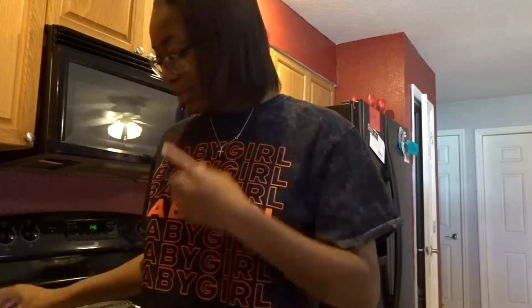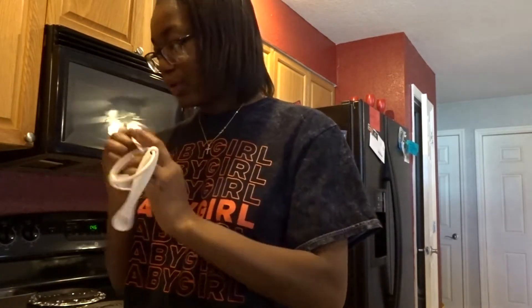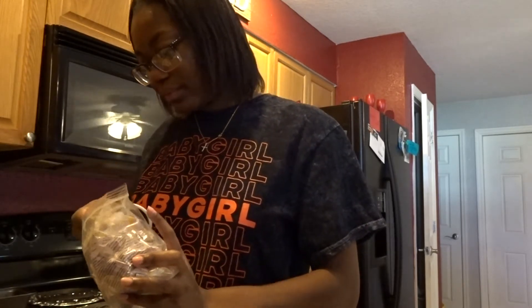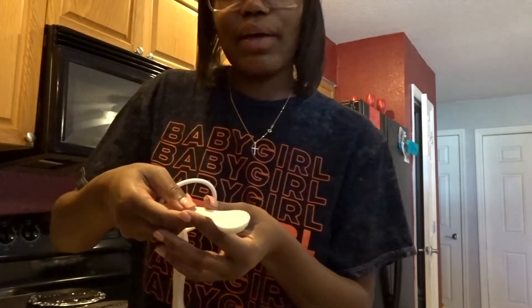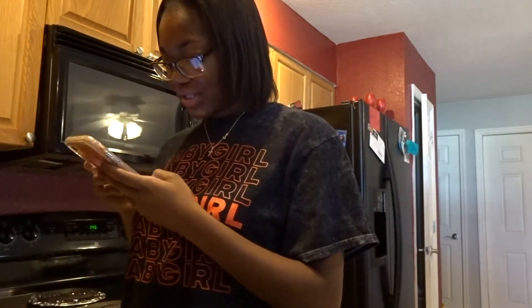And then we need one teaspoon of baking soda. The baking soda is right here. I wish y'all could see me but I'm still learning how to use this camera and tripod, so work with me. Y'all see that? That's about right. Okay, so I think all the dry ingredients are in there.